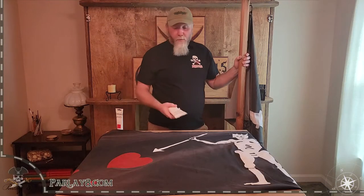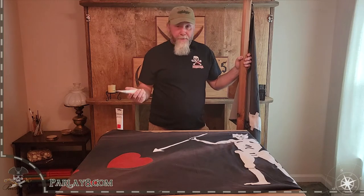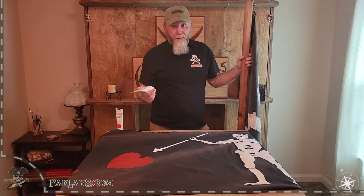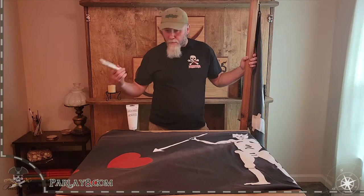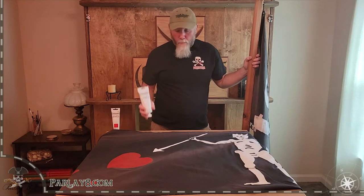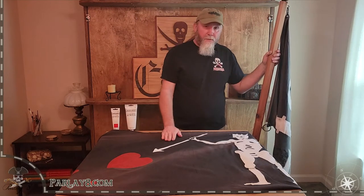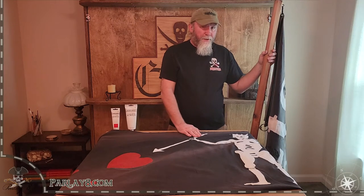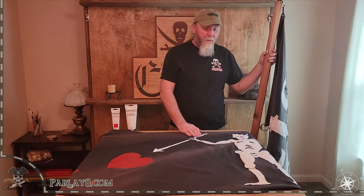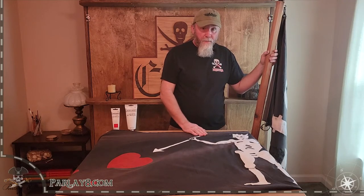Another thing I wanted to go over were the paints that we use. I use a little bit heavier paint — it's a thick body acrylic made by Master's Touch. We're not endorsing them in any way. I just happen to like their paint because they make a thick body acrylic paint. This was the red that I used on the Blackbeard flag, and this is the standard white that I use on all the other flags that I make. It's a good paint, and I use it because regular fabric paint is a little bit thinner — it is acrylic but they water it down, which makes it easier to paint on fabric but it also tends to bleed a little bit more.